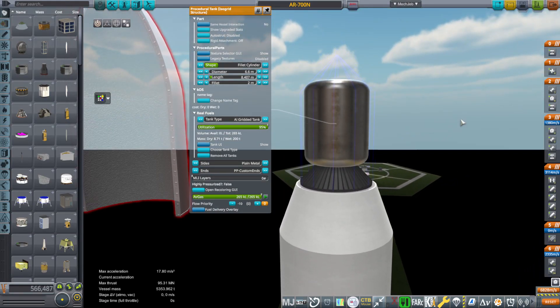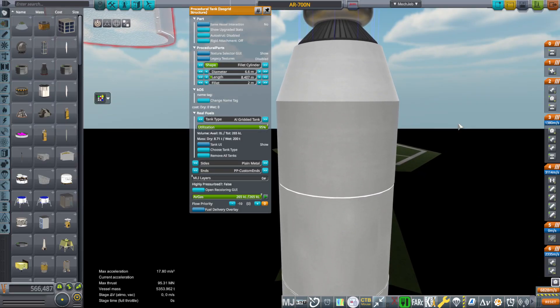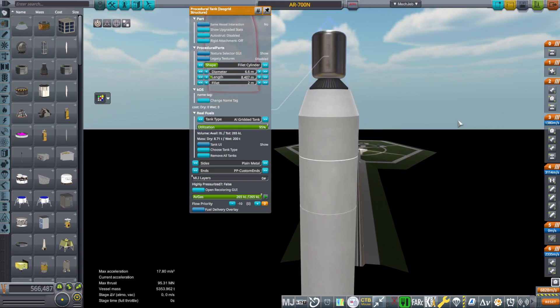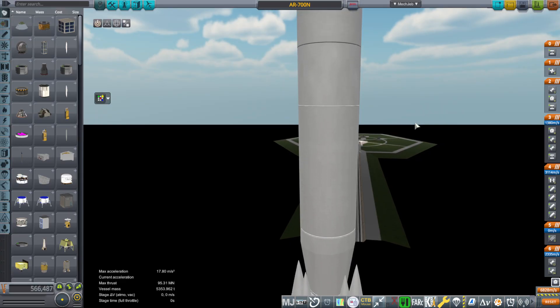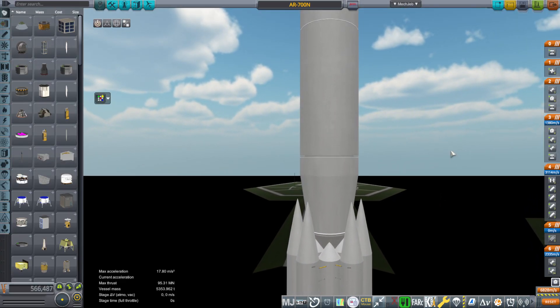That's an impressive load to be able to fling to the moon, but it's a heck of a way to do it. So with that, the AR700N — thank you for watching. I hope you enjoyed this video. If you did, please press like. If you have any comments or suggestions, please leave them in the comment section below, and I'll see you next time.